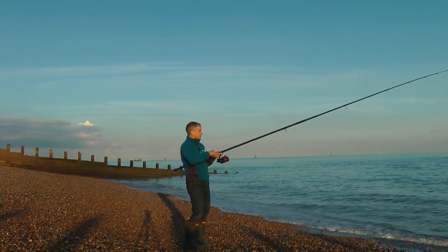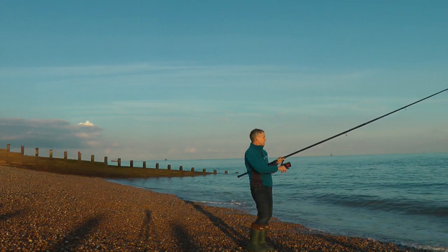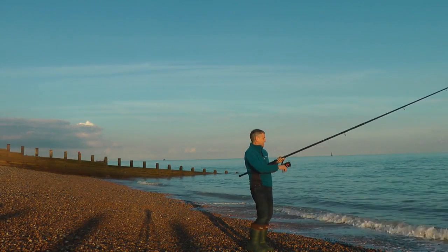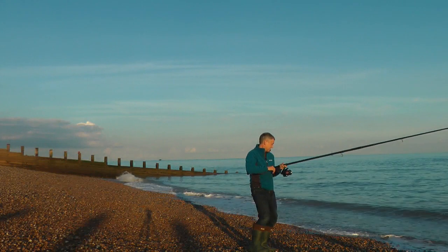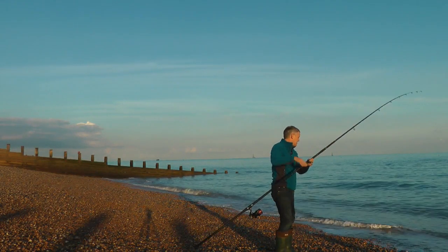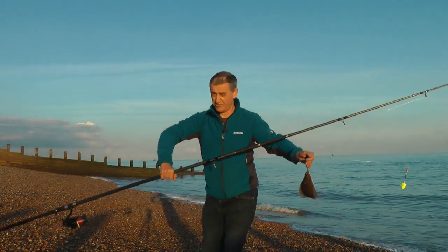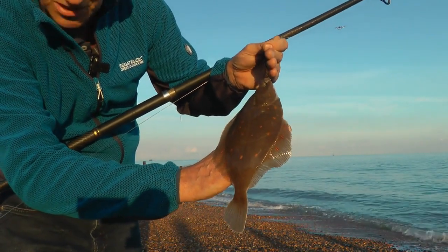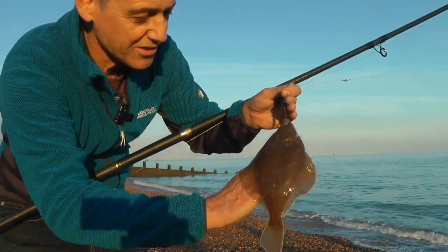I think there's something there — feels like a bit of weight. There's the moment of truth. Yep, and we're off! It's quite a good start — it is a flatfish. Yeah, it's a lovely little plaice, and a great way to start the evening. Absolute cracker — beautifully marked. Not big enough for the pan, so we'll get it back, but target achieved on the first cast. Great start — let's get another bait out there.